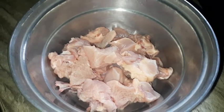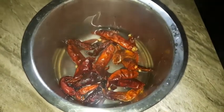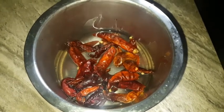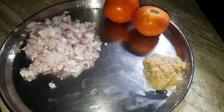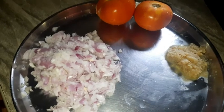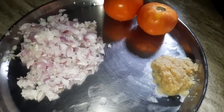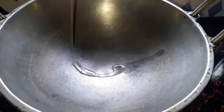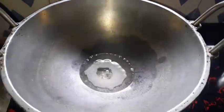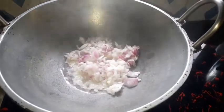Add chicken. Add ginger garlic paste. Add garlic.